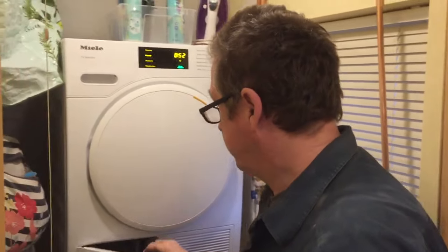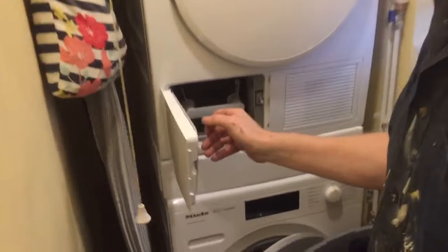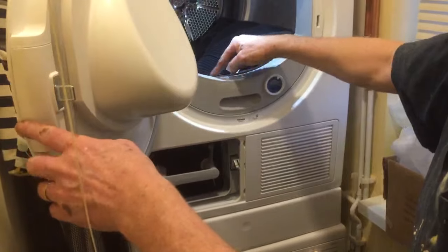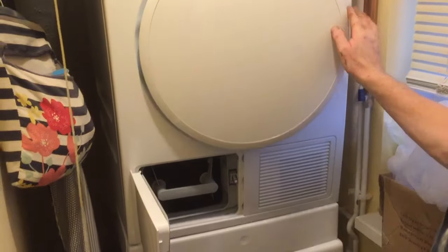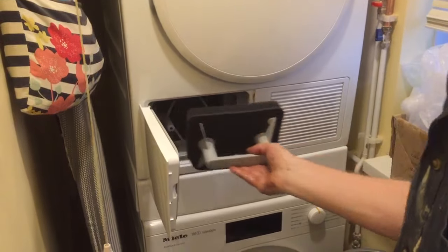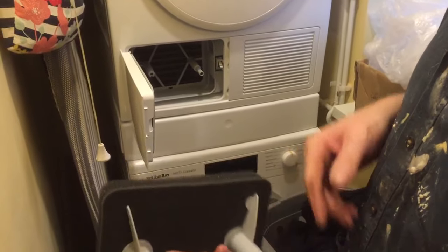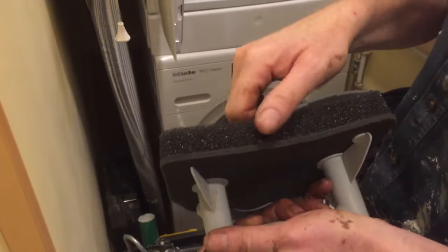The problem was this here. It's a traditional filter — there are two filters: one in the door that you have to take out, which collects all your fluff, and one in there. You just pull that out, and it basically just had a lot of fine dust in it.